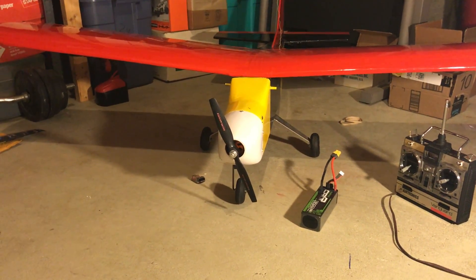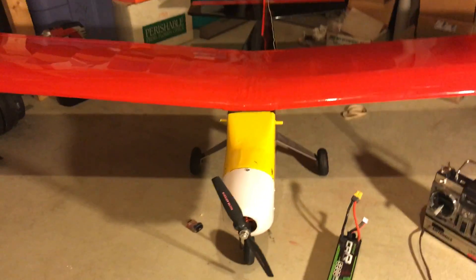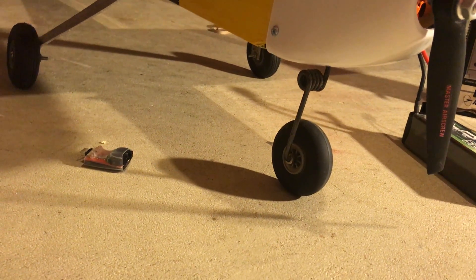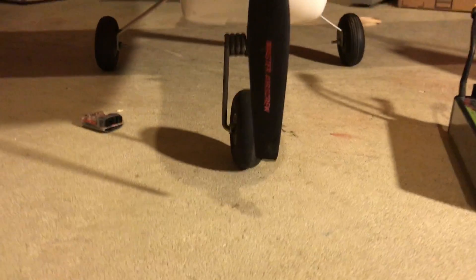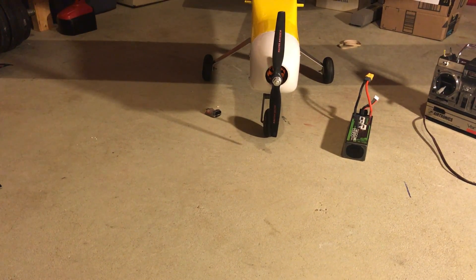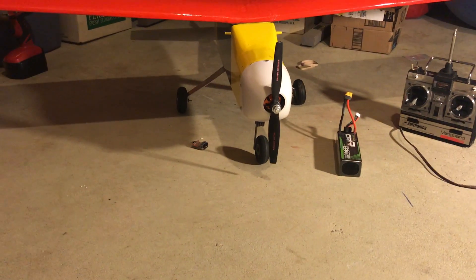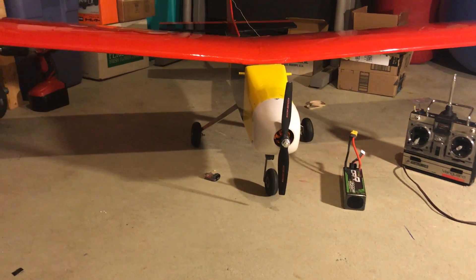I'm only going to run it on 3S. Certainly with 4S it would have more power, but with an 11x7 prop it's going to make about 500 watts. I'm waiting on taller tires from China — the current ones are only two and a half inches, a little smaller than ideal. With the 10-inch prop I have on now there's enough clearance; this is a 10x7, which only makes around 400 watts. The 11x7 prop would be better but taking off on grass might not offer enough clearance, so I think 400 watts should be sufficient.